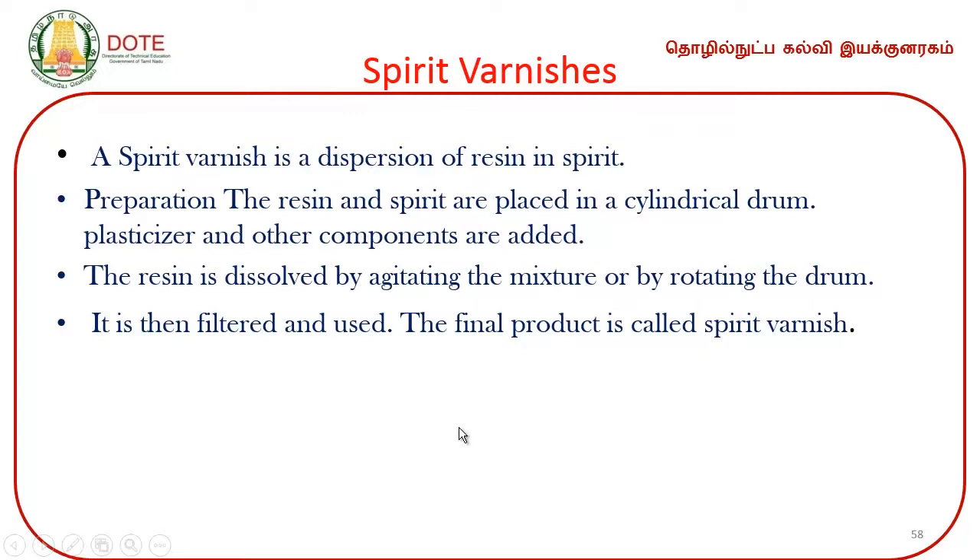For spirit varnish, instead of oil, spirit or alcohol is used. Spirit varnish is a dispersion of resin in spirit. In its preparation, the resin and spirit are placed in a cylindrical drum; plasticizers and other components are added; the resin is dissolved by agitating the mixture and rotating the drum. The mixture is then filtered to give the spirit varnish.